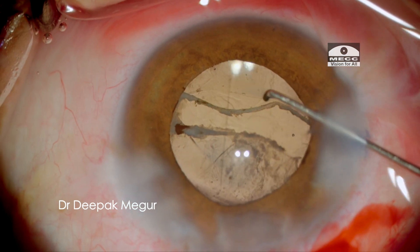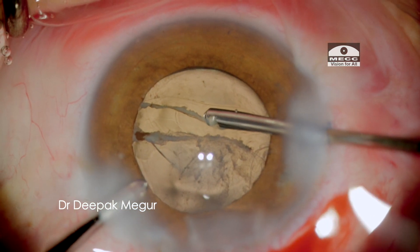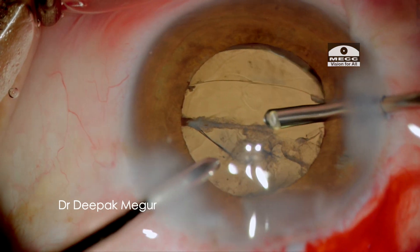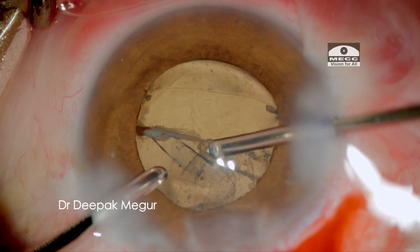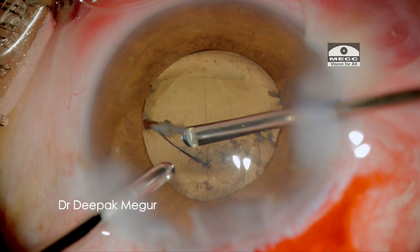The fibrotic band at the capsular margin needs to be removed. I am using the vitrector to enlarge the anterior capsular opening.